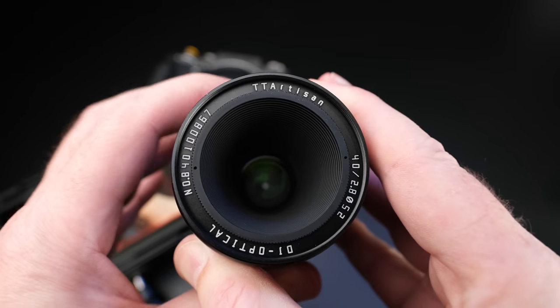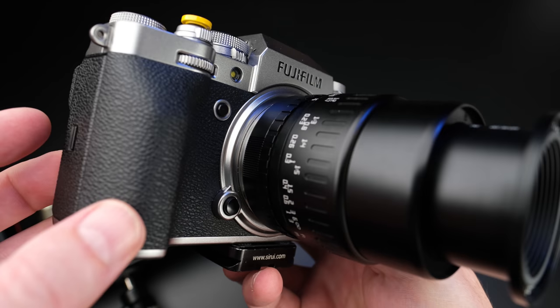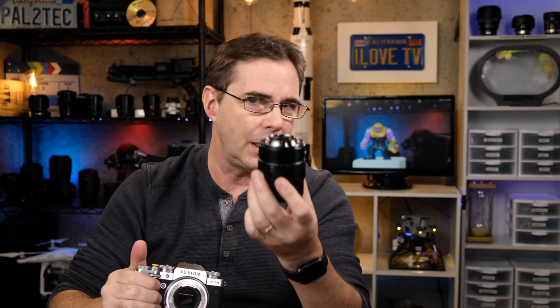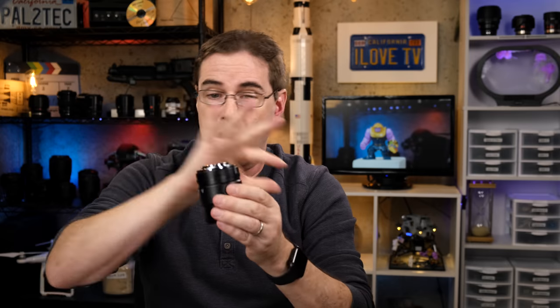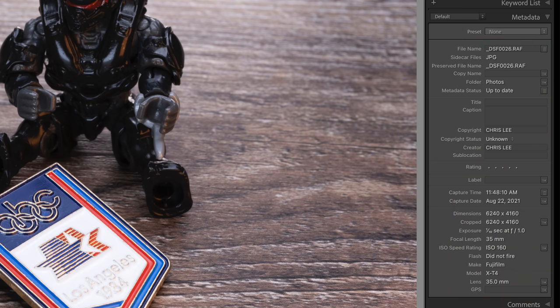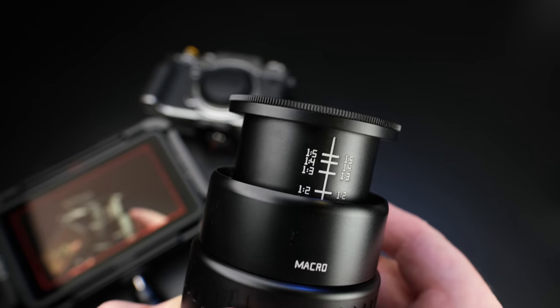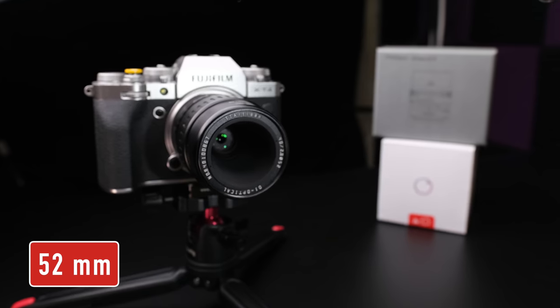Inside the lens there are eight elements in seven groups, with 11 aperture blades, and the aperture ranges from F2.8 all the way down to F16. It weighs about 372 grams and fits directly on Fujifilm cameras' X-mount without needing an adapter. However, it is not an electronically controlled lens — there are no electrical contacts at all. This is an all-manual lens with all-manual control, and no EXIF lens data is included with the saved image. So when you open your images in Lightroom or Photoshop, the EXIF data will simply say F1.0 regardless of whatever aperture you used. Overall, for the price, this is a very solidly built lens with a very nice focus ring, clear and easy-to-read markings, and a 52 millimeter front filter size.